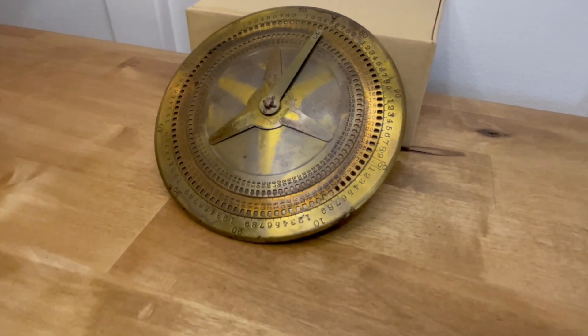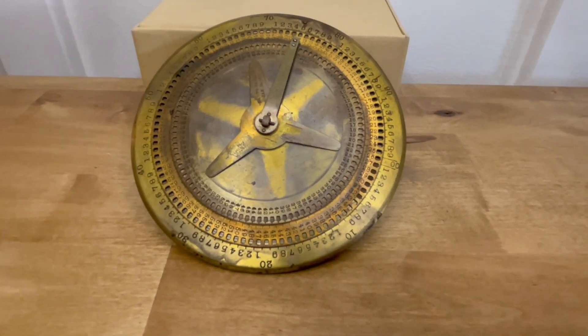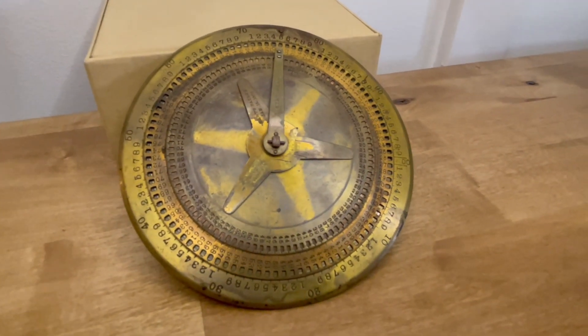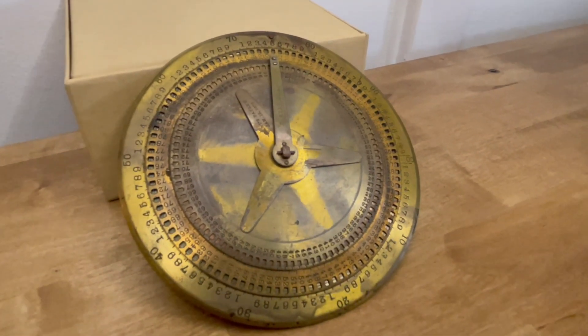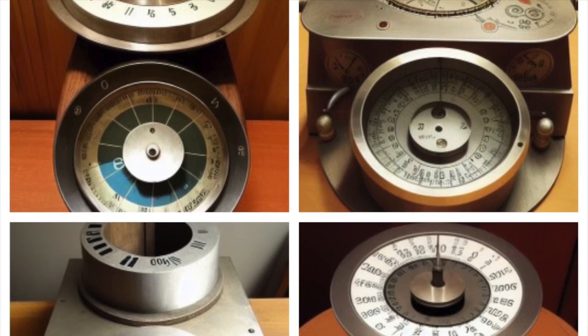This is Hart's mercantile computing machine. It was made in 1878 by William Hart. It's not a very sophisticated machine, nor is it a very unique machine — look at all these circular adding devices from the same era.